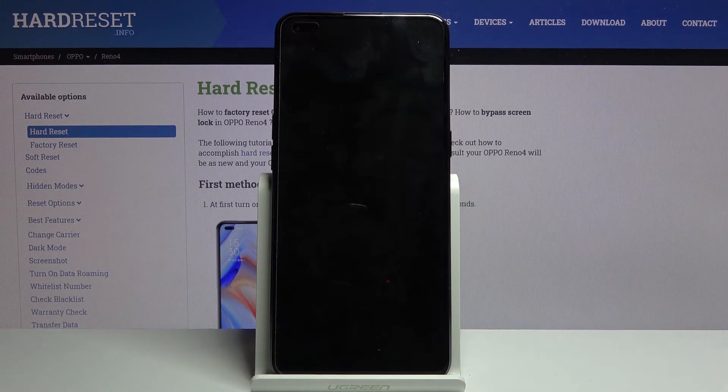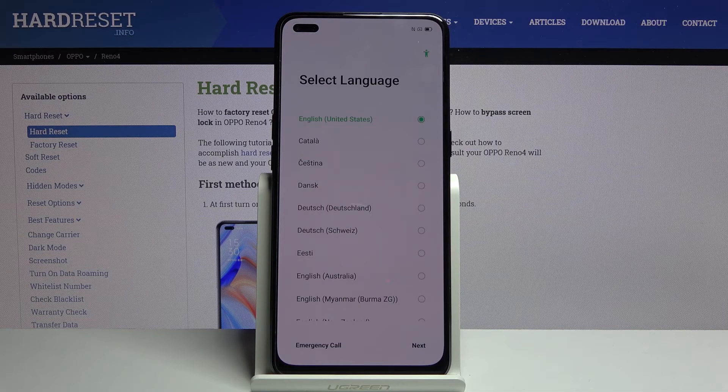This will take approximately five minutes. Once it's finished, we should be greeted with the Android setup screen. And as you can see, the process is now finished and you can set up your device however you like. If you found this helpful, don't forget to hit Like, Subscribe, and thanks for watching.